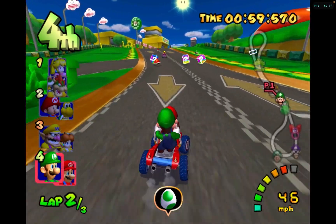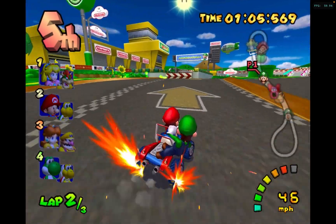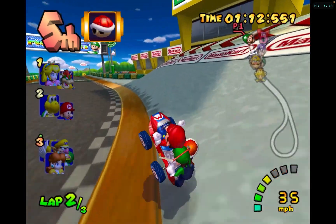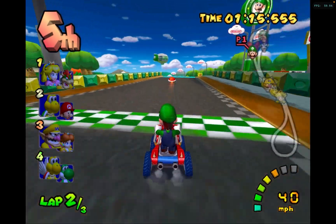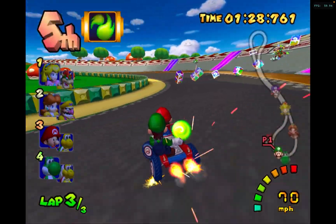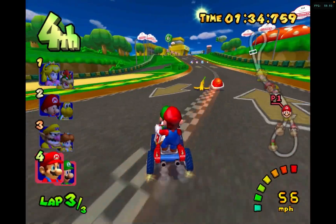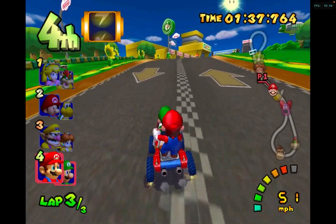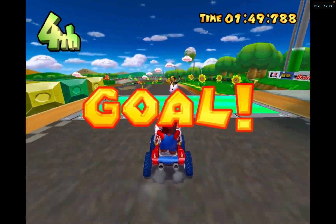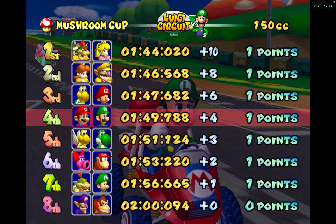I'm getting my ass kicked in this game. These people keep getting stars and I'm over here getting nothing — just a red shell, which isn't even that good. In my other recordings I was doing well, but on this one I'm in fourth place. Alright, let's get right into the next game.